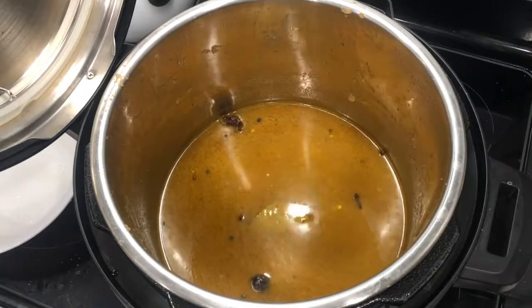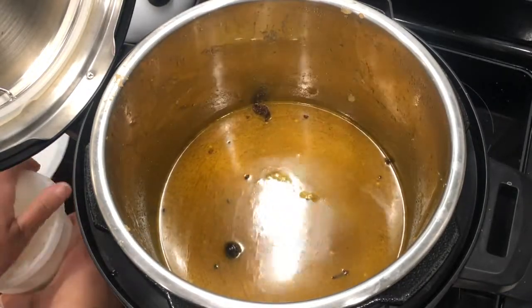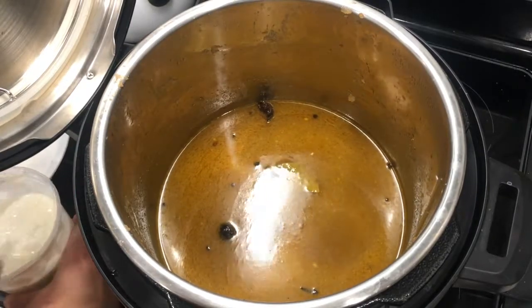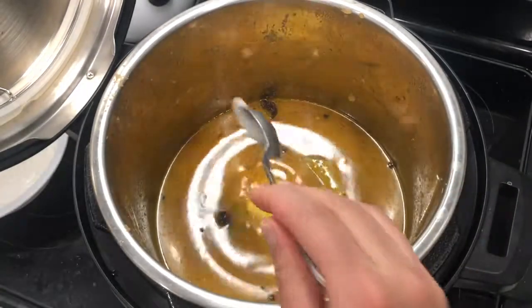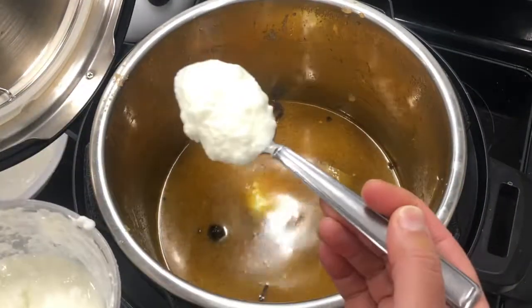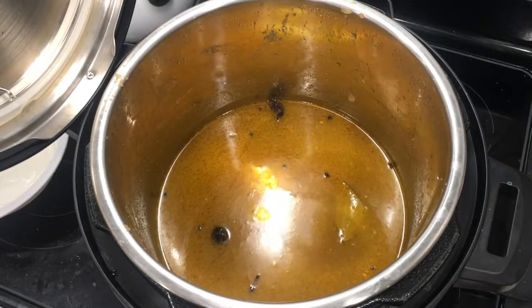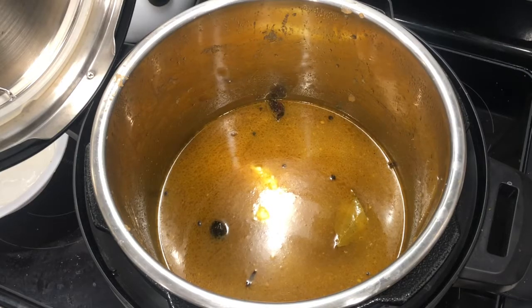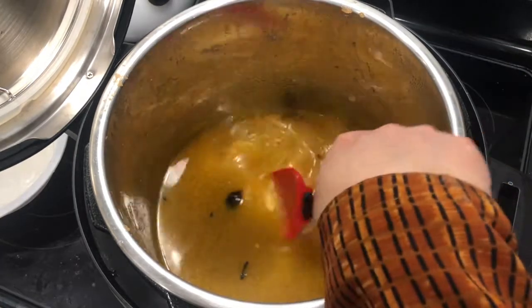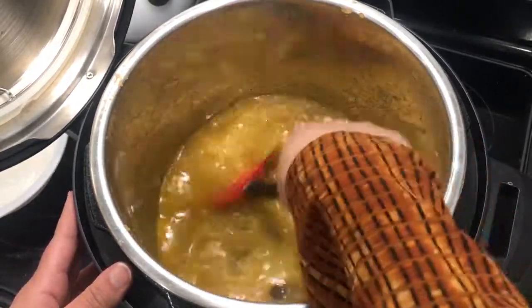Once the onion and tomato mixture is fully incorporated with the water and whole garam masala, add two big tablespoons of yogurt into the pot. Using a whisk or rubber spatula, mix in the yogurt and incorporate it into the water. Make sure you do not have any lumps.